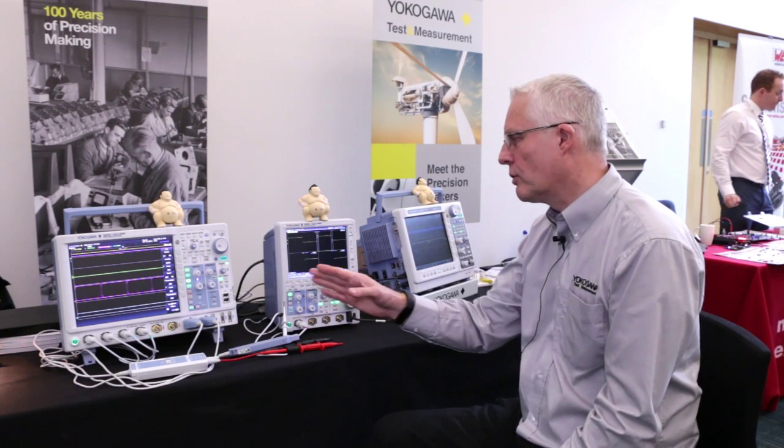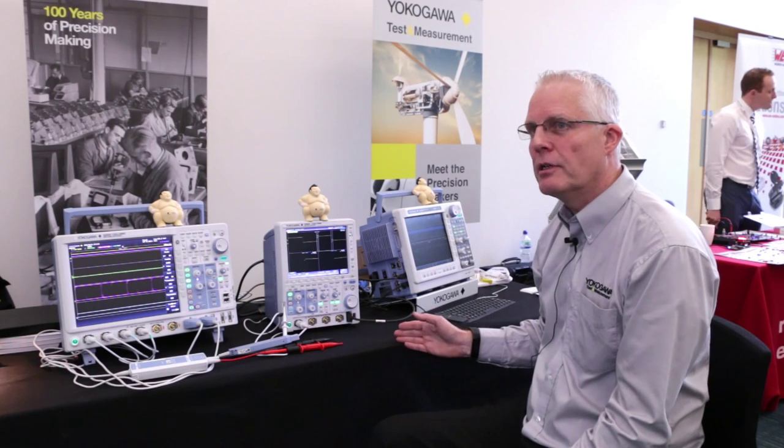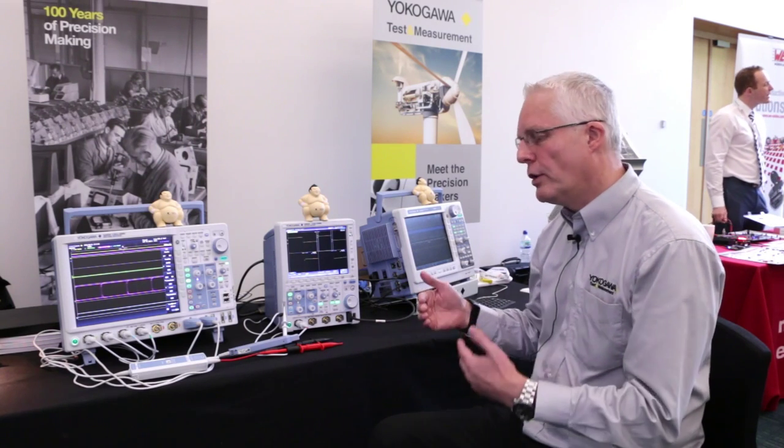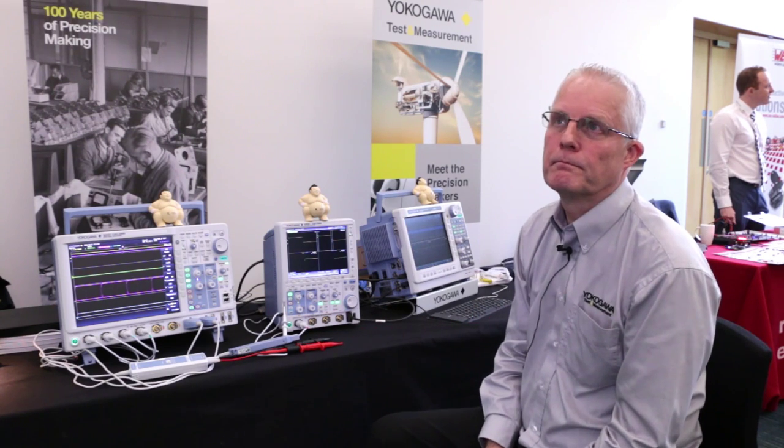The sampling speed on all of these tops out at 1.25 giga samples per second. We do have the capability to do what we call interleaving, where you take the even-numbered channels and put them behind the odd-numbered channels — so you put channel two behind channel one. That doubles the record length and doubles the sampling speed. That's a really flexible approach.